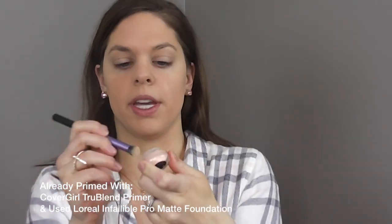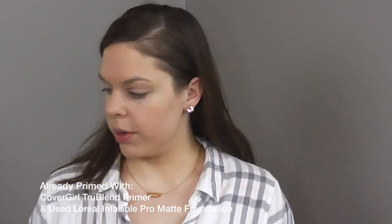I always go in with this peach color first because a peach color is going to help cancel out any dark circles and just help awaken your face. It helps your eyes look a little more lifted and a little more youthful. You just put this directly under your eyes — you don't need to worry about bringing it down in the upside-down triangle, just right where your dark circles are.